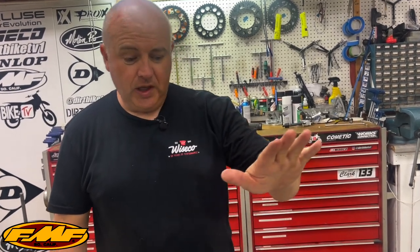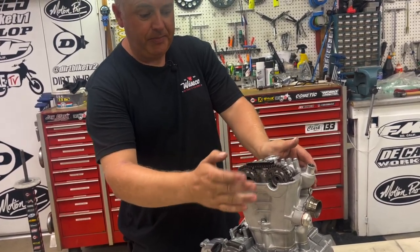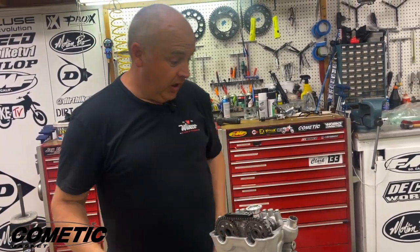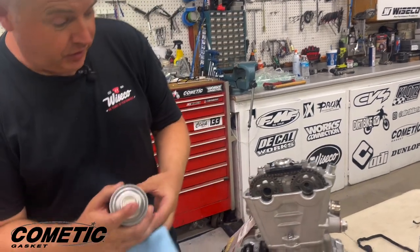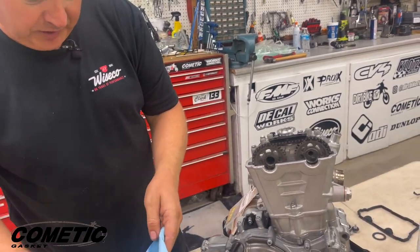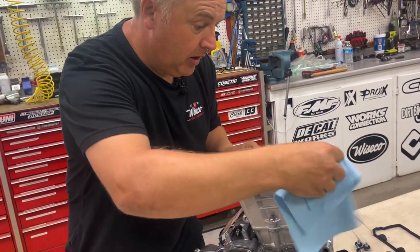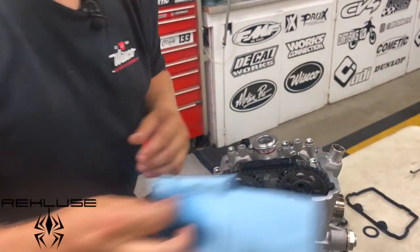Alright guys, we're gonna show you how to put your valve cover gasket on. Usually it'll have a little weep here, so we're gonna use RTV in the little teardrops — that's the whole trick to stop it from leaking there. First things first, always get the surfaces clean. Use a little contact cleaner, get all this cleaned up and wiped out. You don't want any oil on there or the RTV won't bond to it.